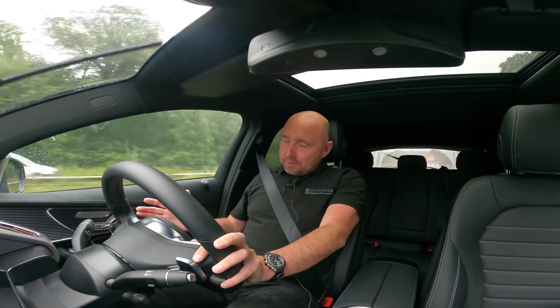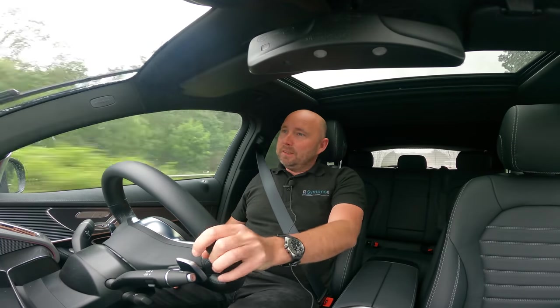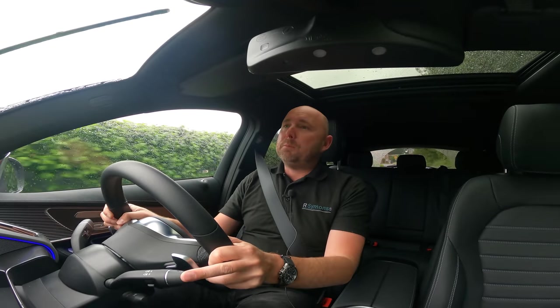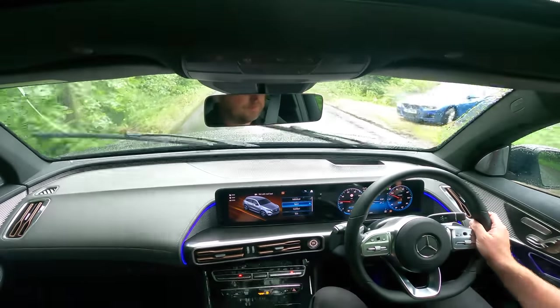But other than that, the sound system's excellent. It's just a nice, good, comfortable place to be. And I'm really impressed. So now I'll switch to dynamic mode — and I've been hustling this car along some country roads, and this is probably the bit I've been most surprised by. I think it's pretty darn good.